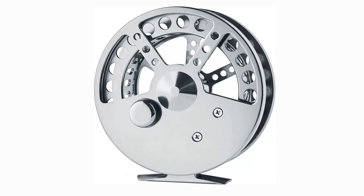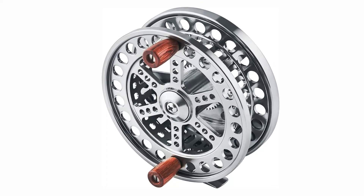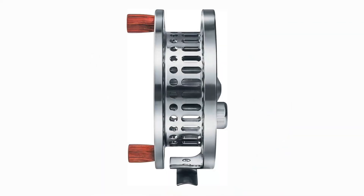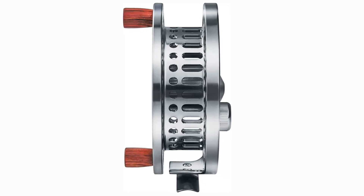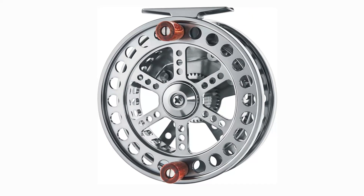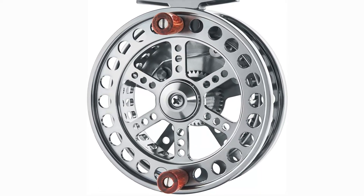Pros: Constructed from corrosion-resistant stainless steel with an anodized finish. Micro-click rack for simple line management. Double wooden handle for a secure hold. 108 millimeter diameter. Ideal for trotting or coarse fishing. Cons: It may be too big for certain fishermen. Some consumers have complained about the construction quality.